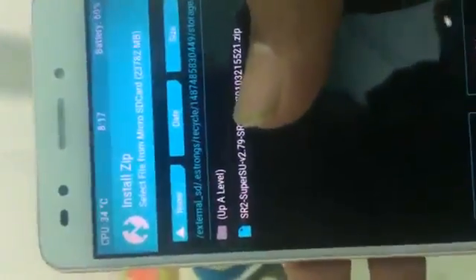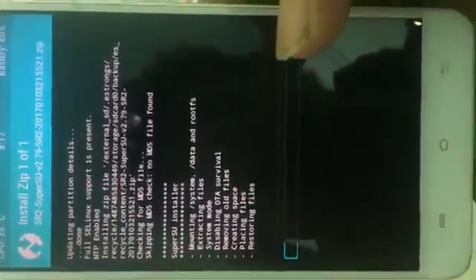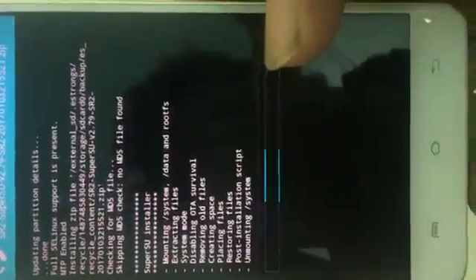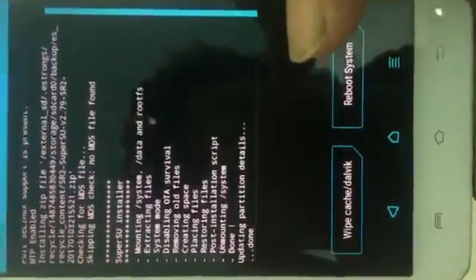You can see my device — Lava A70. Go to Install, choose the zip file, and swipe to flash. Then tap Reboot the system.